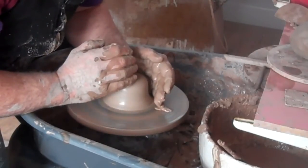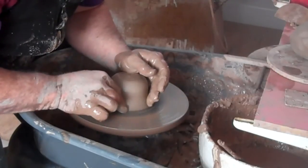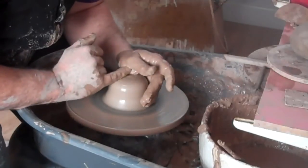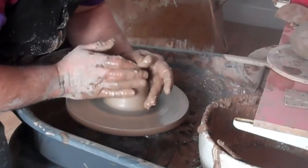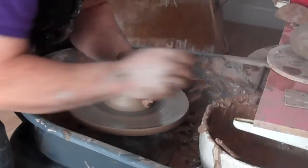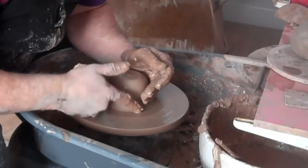Normally you would do that - you can hear it - to get this seal here so the clay doesn't fly off the wheel. But once it's sealed, that's it. So I'll throw everything now from about three millimetres - an eighth of an inch - above the wheel head. My finger isn't touching it.